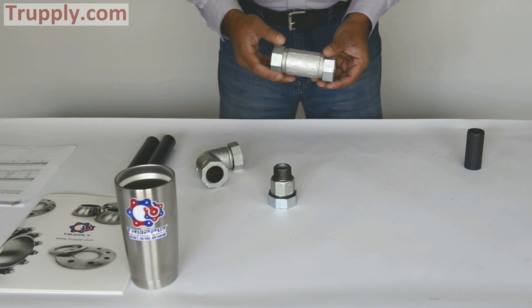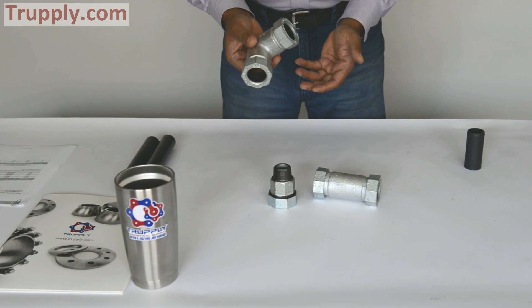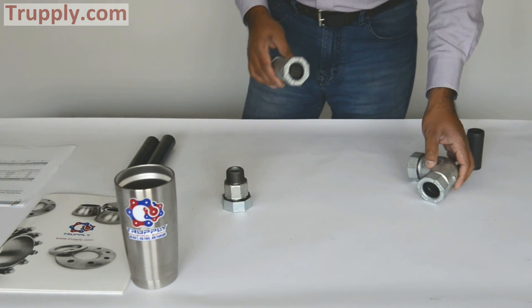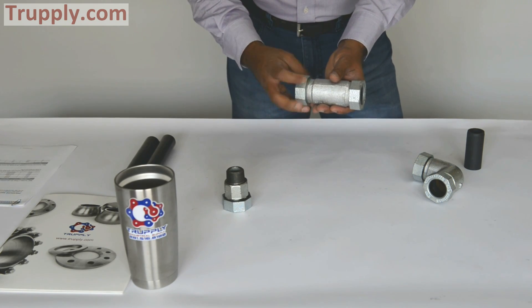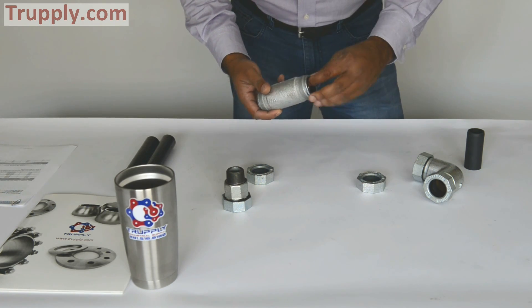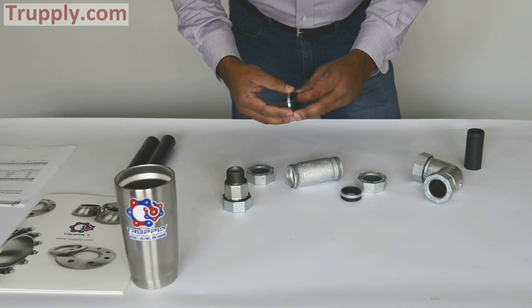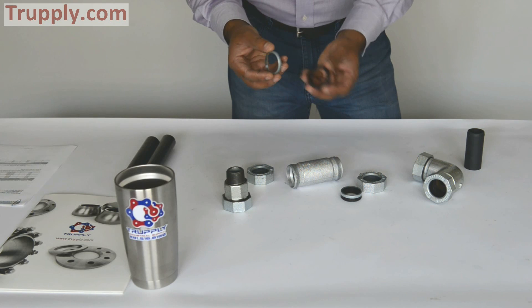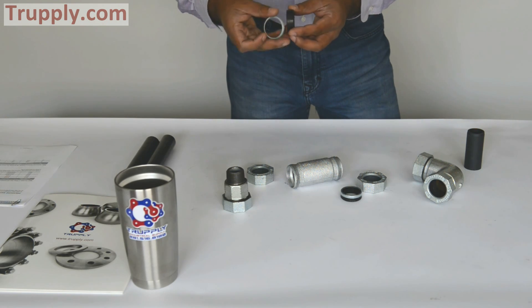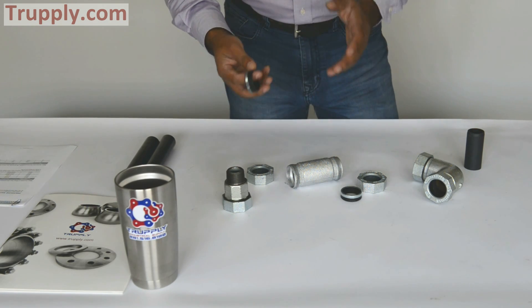This is a standard one-inch style 65 coupling — this is how it looks like. This is a style 65 coupling elbow adapter nut. If you open it up, these are very simple to assemble. You can see they have a gasket on both sides, and the gasket has a retainer cup. This is a retainer cup, and this is a gasket.